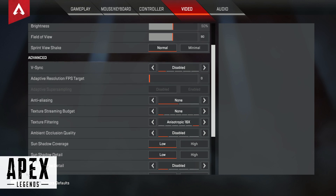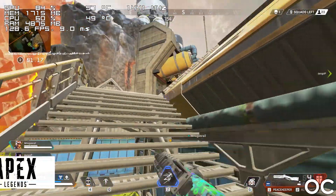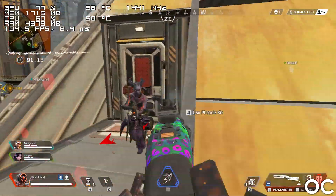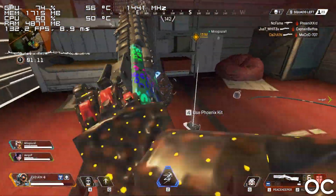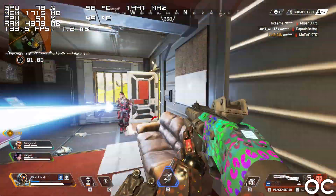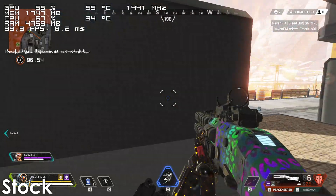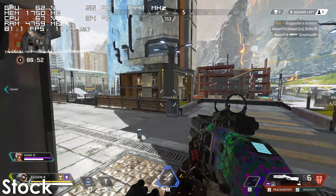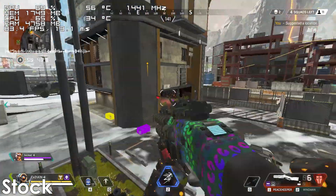For our final game, we have Apex Legends, which the FX6300 overclocked to 4.6GHz is able to run very smoothly, with the framerate ranging from 75 to 140 frames depending on the area. It looks like you can actually get away without any overclocking in this title, since even at stock the game seems to be very playable.